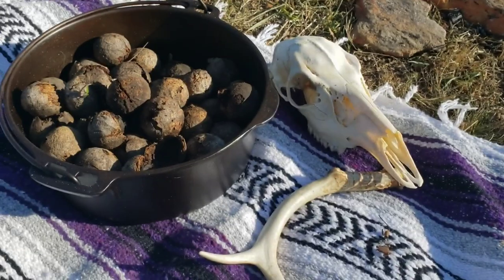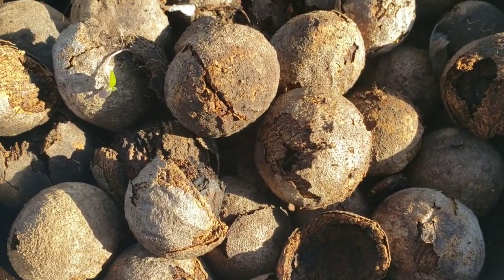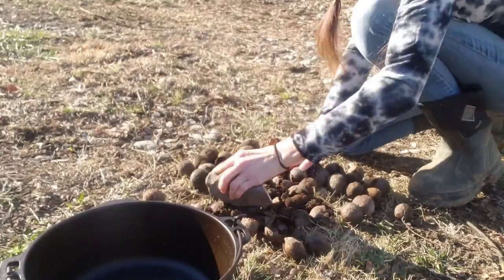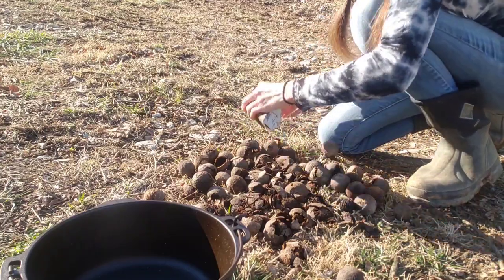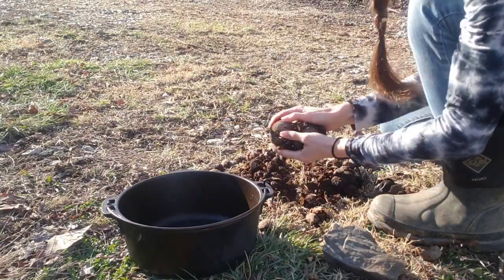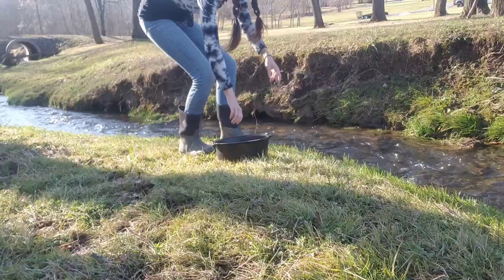All you need to make this natural stain is basically walnuts. I use a rock to bash up the walnut hulls — this does not need to be perfect, you just want to break them up. Now we need water.